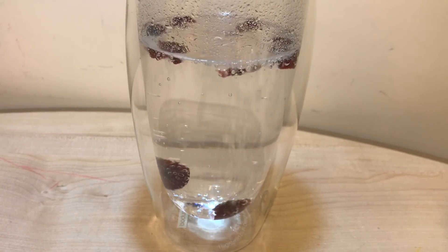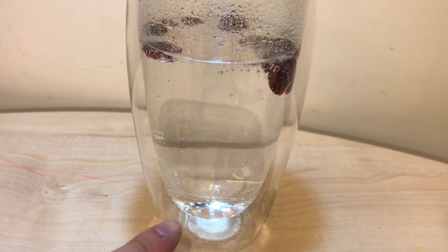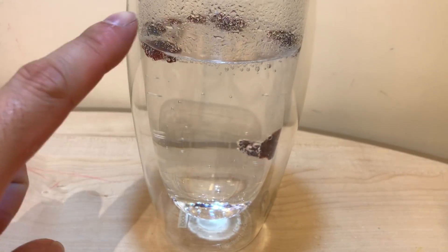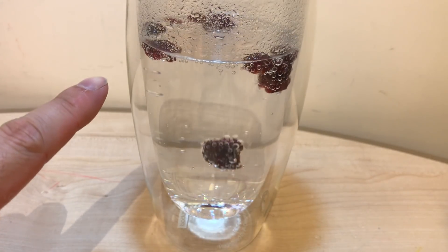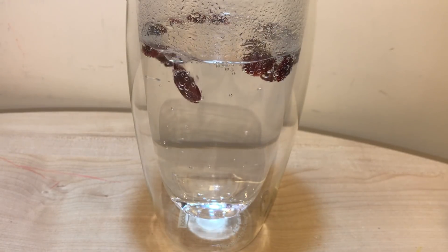When the raisins go down, there's lots of bubbles that attach to them, and then they fly back up again. Then the bubbles pop and they come back down again. Is that so cool?